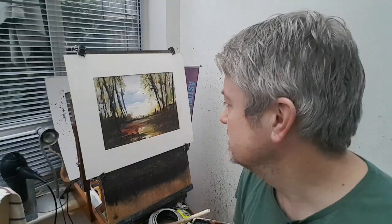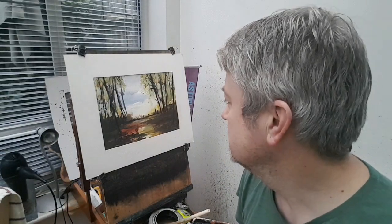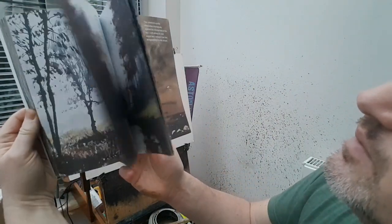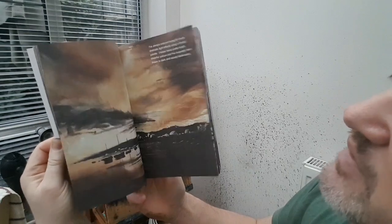Hi folks, thanks for joining me again. I'm Stephen Crone and this is another watercolour demo. Today I've got a little woodland scene for you. Before I show you the colours, let me do a quick plug of my latest book. This is Watercolour Landscapes Reference Paintings for Students, and it's just full of loads and loads of paintings that I've done over the last few months.